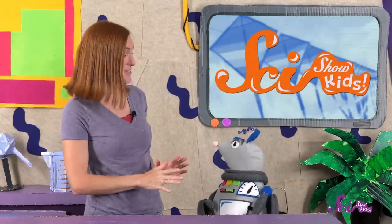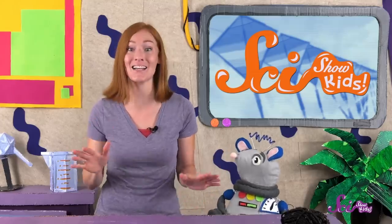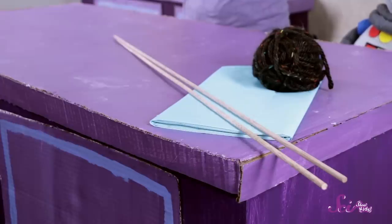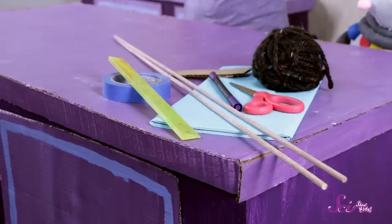Now that we know how kites fly, are you ready to build our own? You can build your own kite at home too — just make sure you ask a grown-up for help. You'll need a heavy plastic sheet that you can cut, like a very strong trash bag or plastic tablecloth. You'll also need two dowels, which are basically long, straight, wooden sticks. You'll need a very long piece of thin string or yarn for a line — at least 100 meters or 300 feet. Plus, you'll want a piece of wood or cardboard to wind the string around and hold onto. And, of course, you'll need some strong tape like duct tape or packaging tape, a ruler, scissors, and a marker.